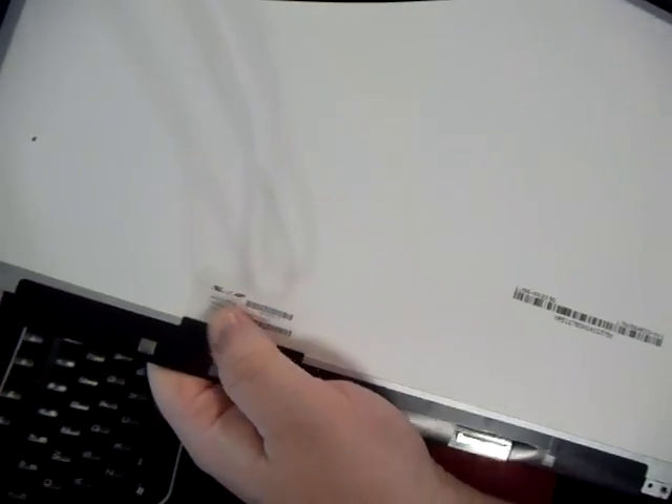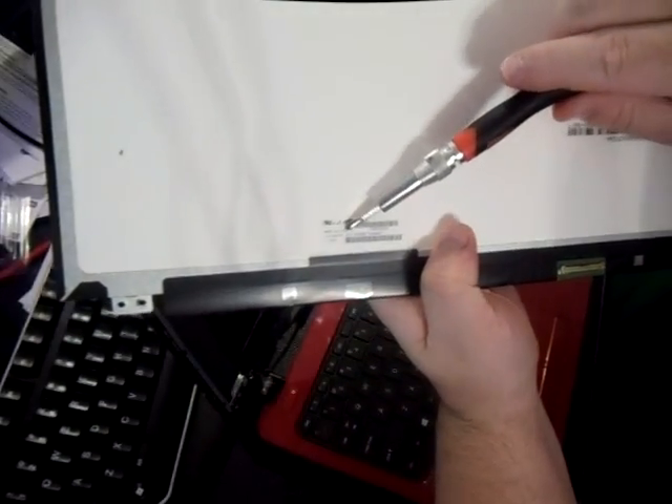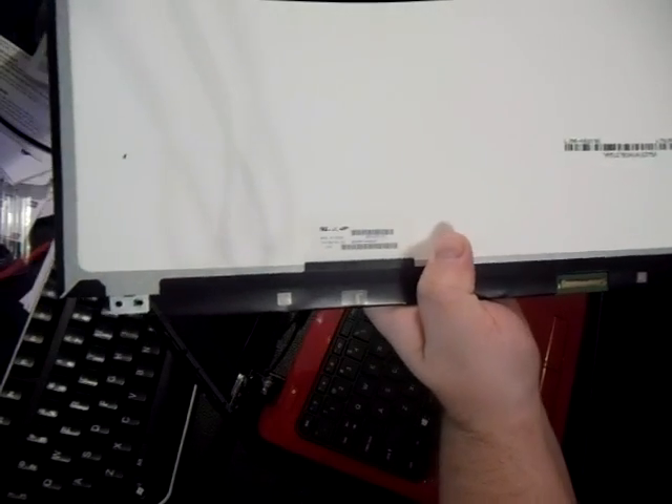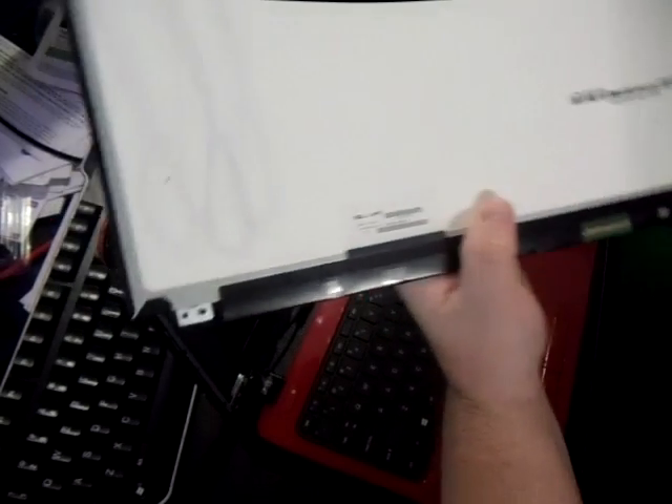There's going to be a model number on the bottom of your screen right here, and that's what you're going to use. You're going to go to Amazon and eBay, plug that model number in, and go buy it — lowest price first — and see what they're priced at. Like I said, you should be able to get one for $30 to $60 at the very most. This particular one is usually starts with an LT — this one is LTN156AT35-H01.